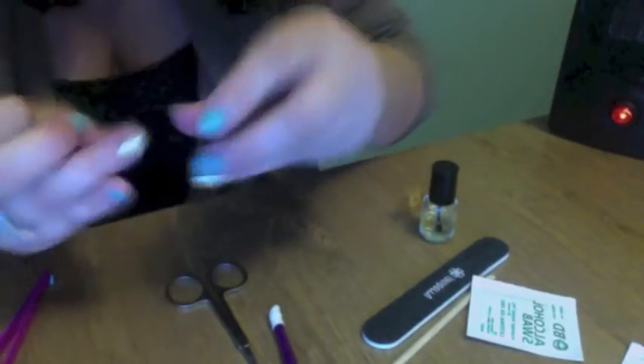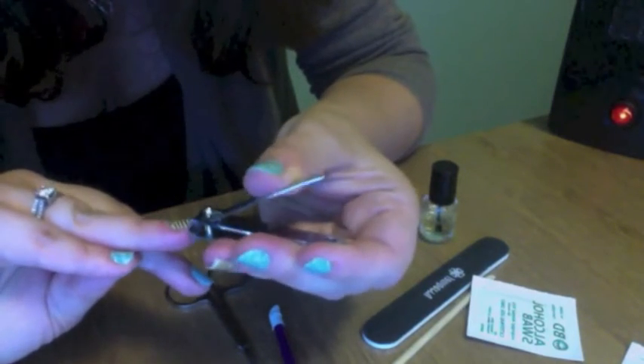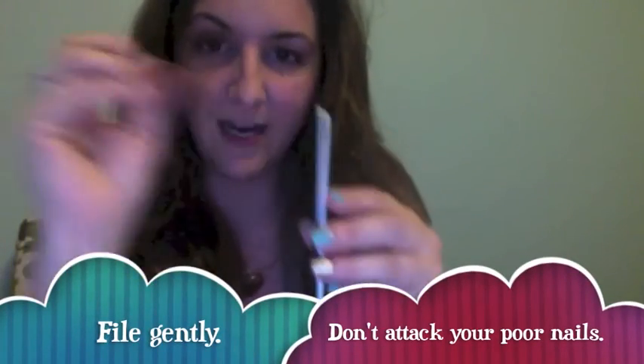Then I take my clippers and I just get as close as I can to my nail without actually clipping the nail — I'm just clipping the wrap — and they're done. Easy as that. I actually don't file until the next morning. In the morning I'll carry the file with me, and if I have any rough spots I will file. When you file your wraps, you always want to go downward at a 90-degree angle. That's it. Love them.